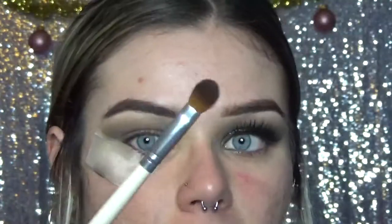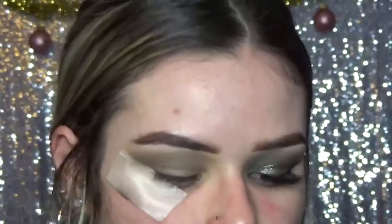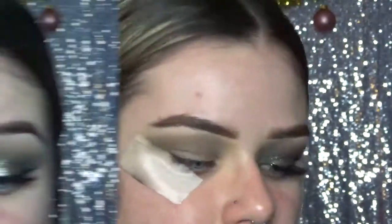Next, on this small tapered brush, I'm going to be sticking with the Subculture palette and going into the color Untamed. It looks a little bit more turquoise on camera, but in person it's got more green tones to it.